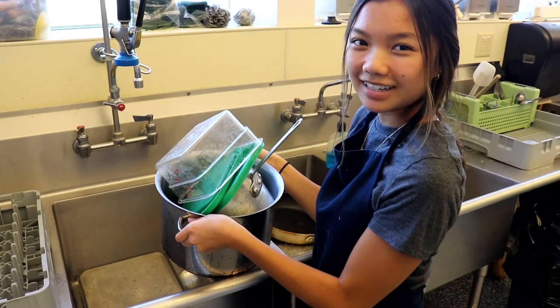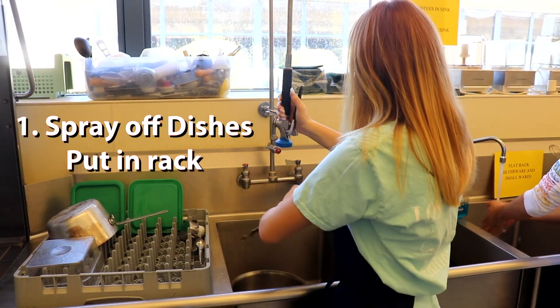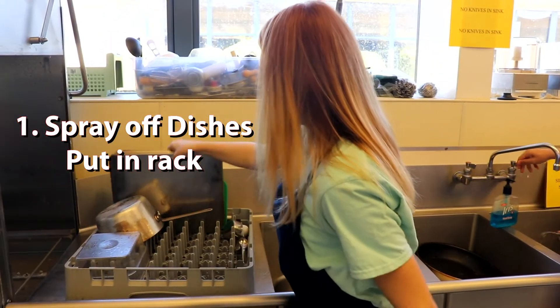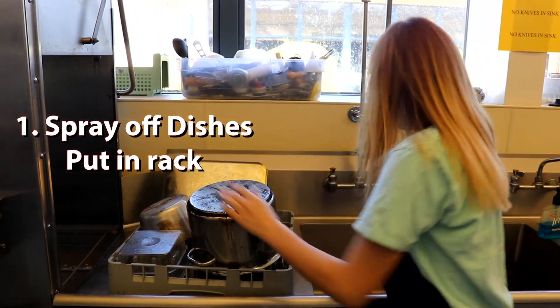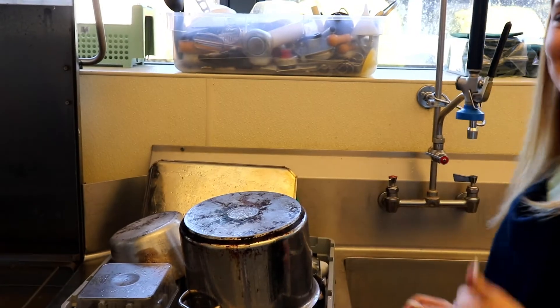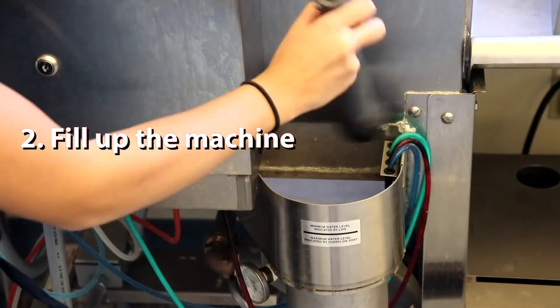Now let's get to washing dishes. First you're going to spray off the dishes and put them into a rack. And before you send the dishes through, make sure to fill up the pot.